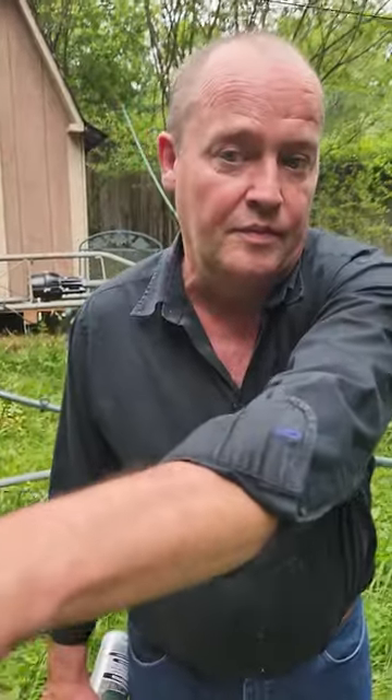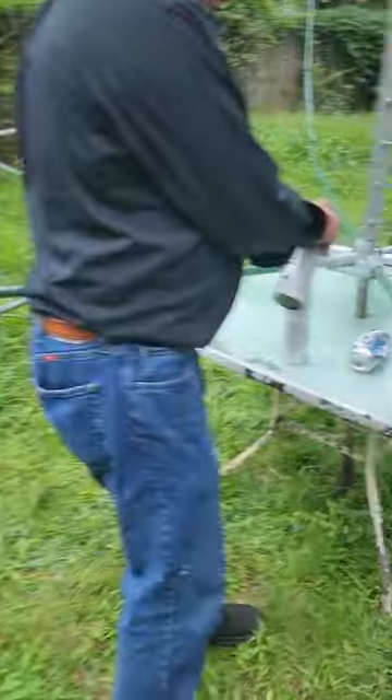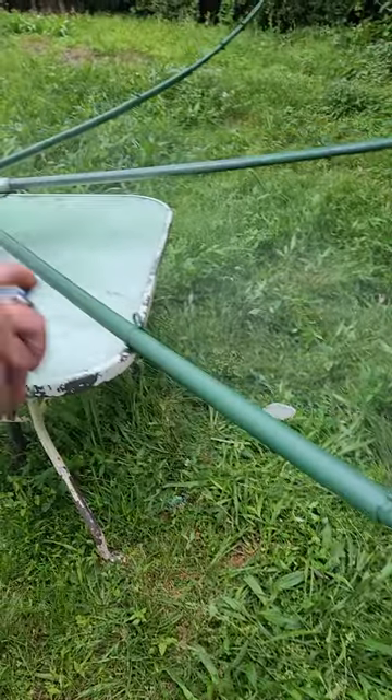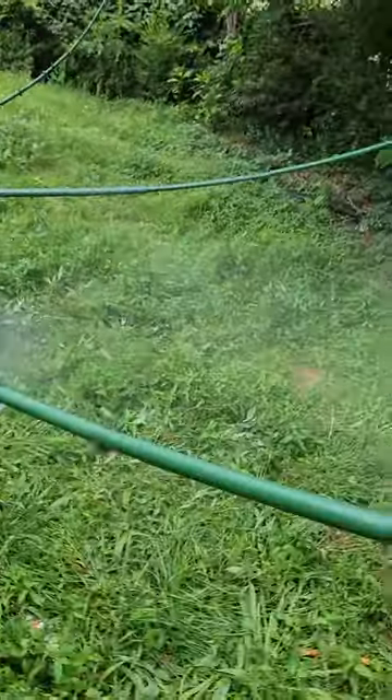Let me get that other umbrella — see the size of that compared to this one. We'll just start painting that. We're gonna paint it, make it look like this camouflage color.